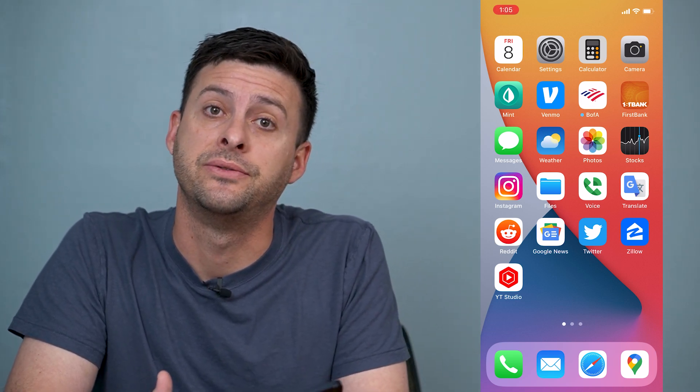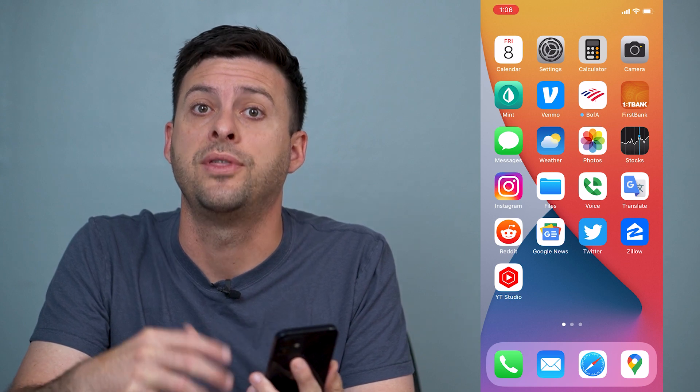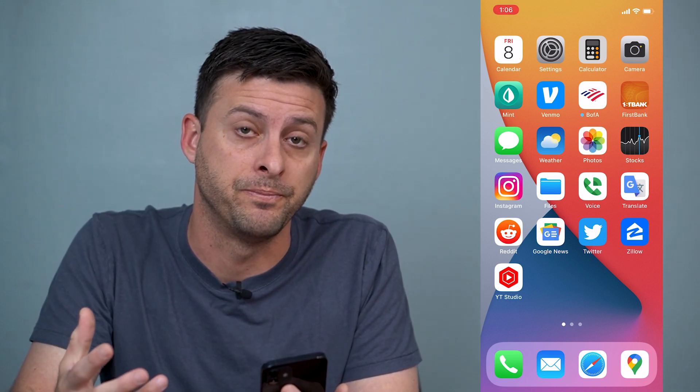Hey guys, Trevor here, and in this video I'm going to show you how to take a screenshot on your iPhone without the Home or the Power button. It's pretty quick and easy, so let's jump right in.